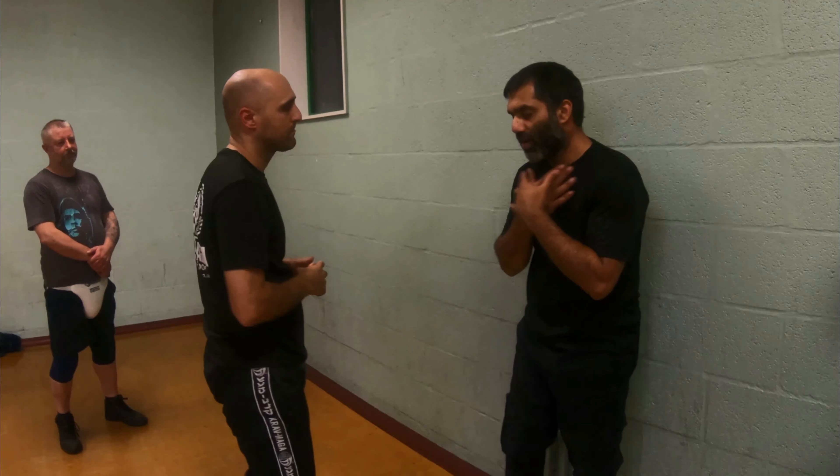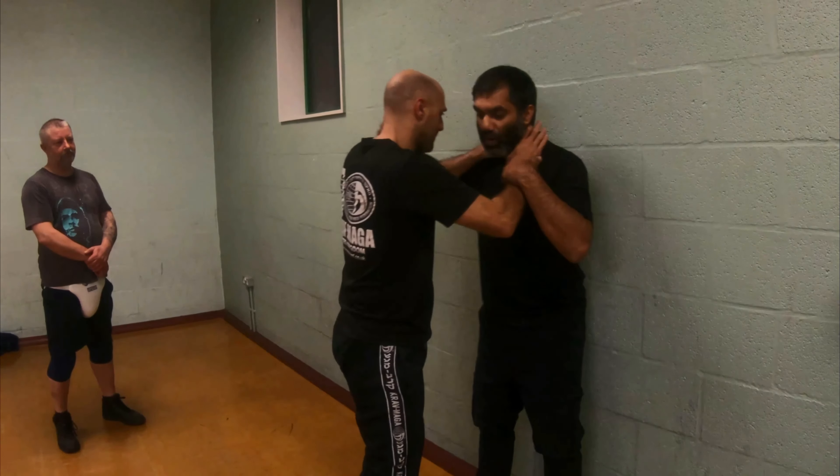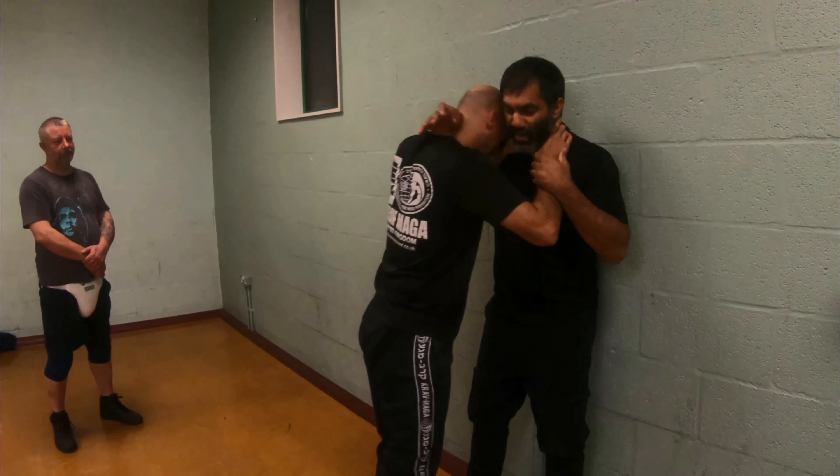Dealing with a high level of constriction, the problem now is I've lost half of what I could remove from my head, from my throat — because his head's here, I'm not going to find anything on this side. I've only got half the options.